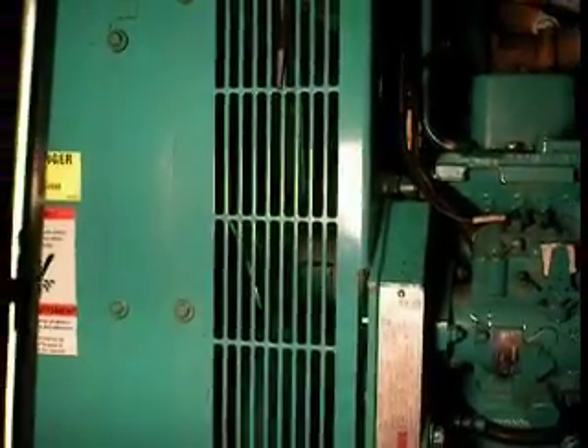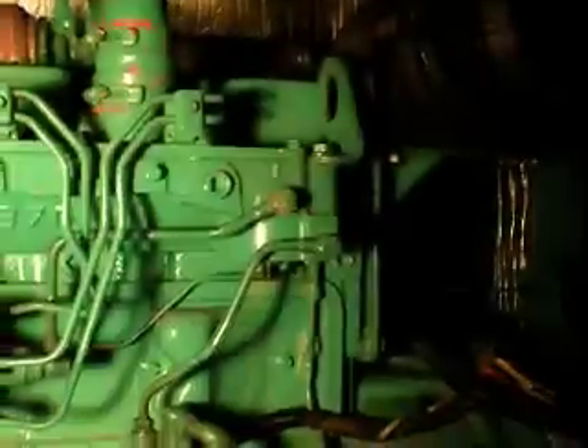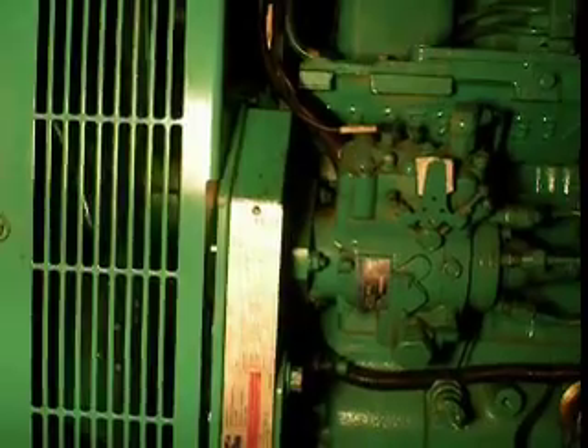There we go. That's all back together again. Nice new belt in there. Looks much better than it did when I pulled it apart. The radiator's clean - nice. I'd start it but unfortunately I'm still waiting for the fuel filter, so I'll probably just post this in. Should be much better now.